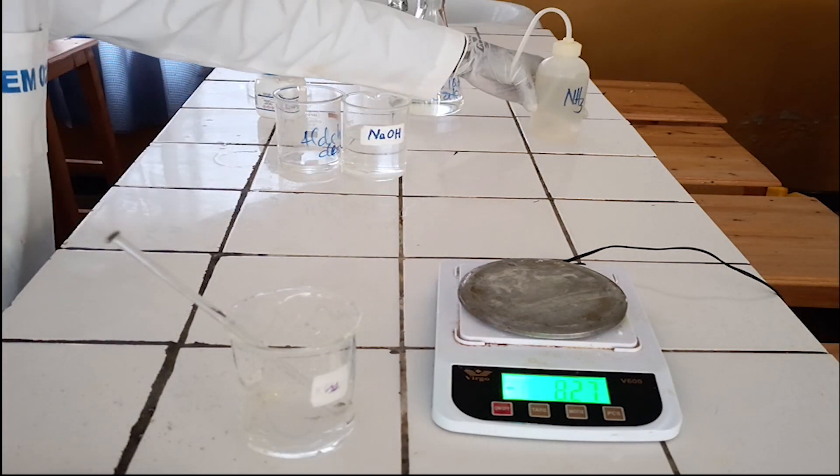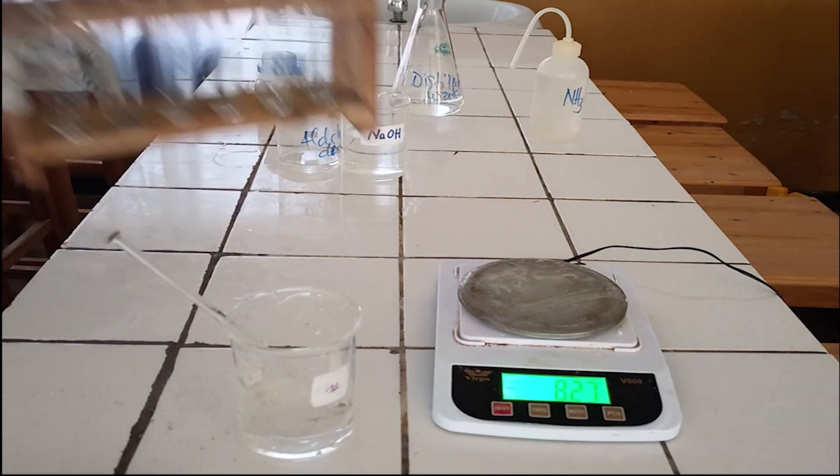Tollens Reagent is used to test the presence of aldehyde functional group in organic compounds.